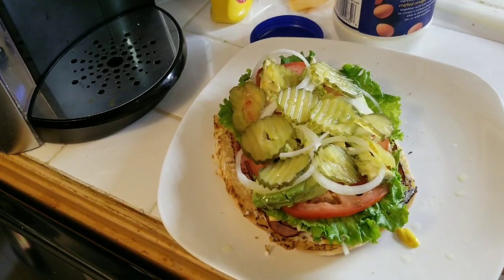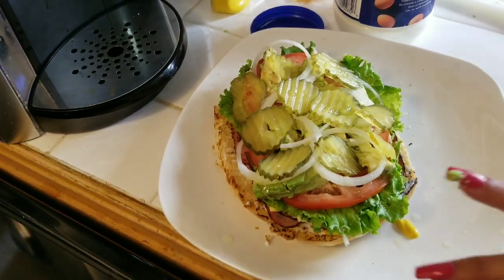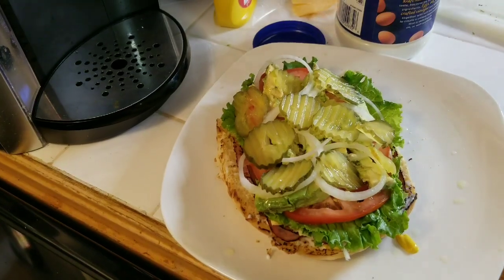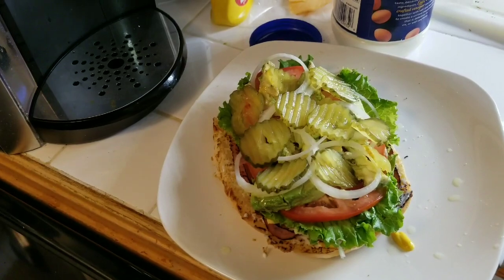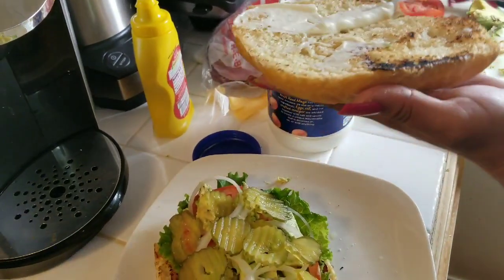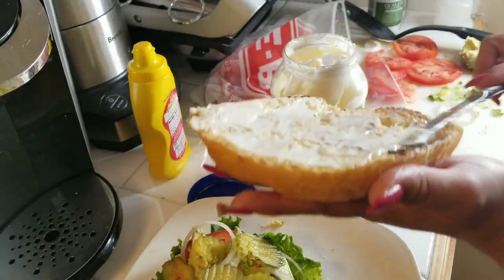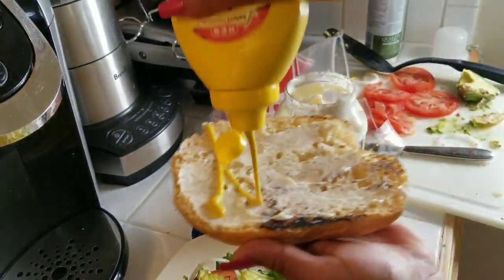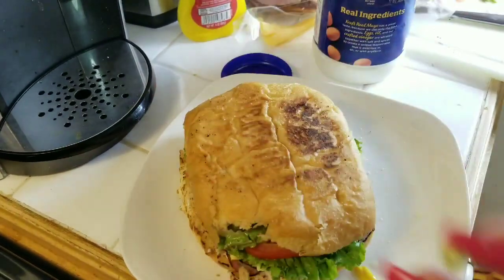Ok, ya tiene el pan con mayonesa, mostaza, jamón, queso, lechuga, tomate, cebolla, aguacate y pepinos. Y luego si quieres echarle más mayonesa y mostaza arriba, se lo echas — y pas, ahí estamos.